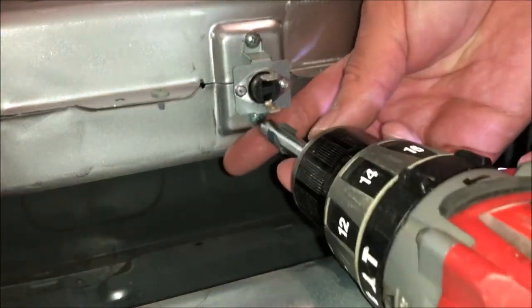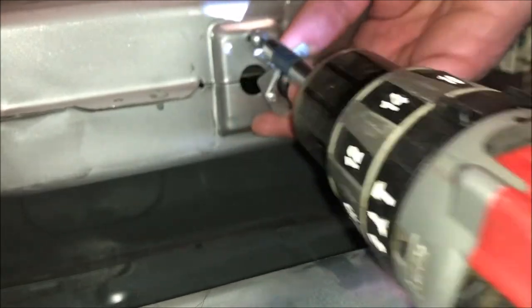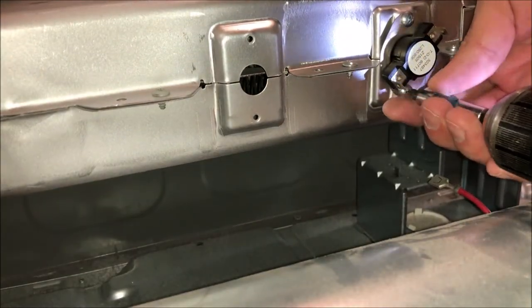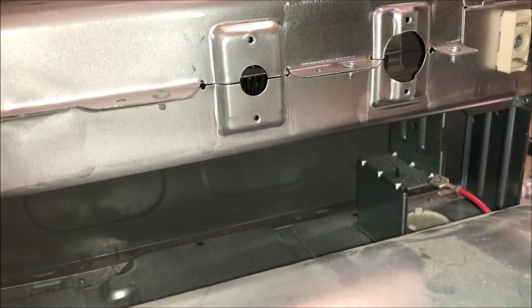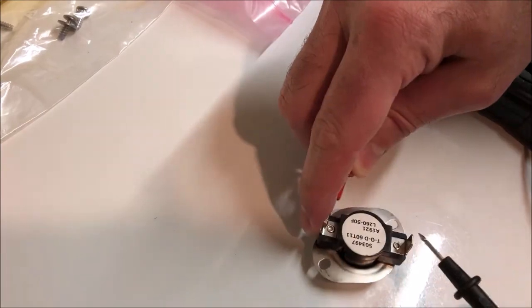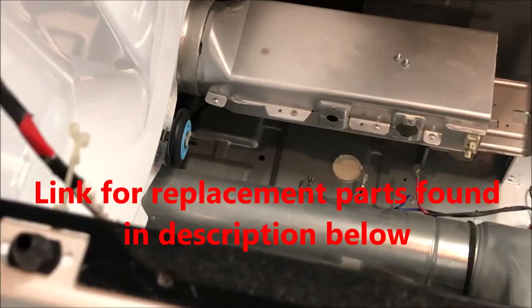So my next step is removing these two components and replacing them with new parts. Replacing the components is super easy — it's basically two screws, which you remove with your Phillips head screwdriver. Once you get your new parts, I recommend testing them and checking continuity across them before installing them in your dryer.